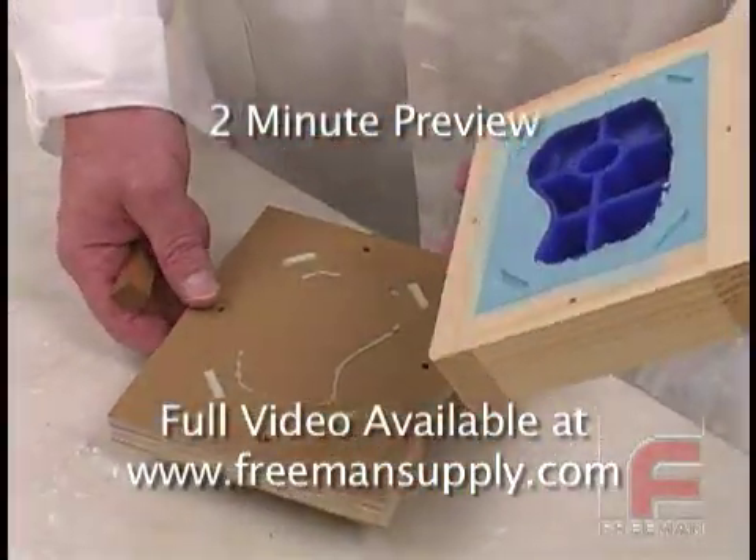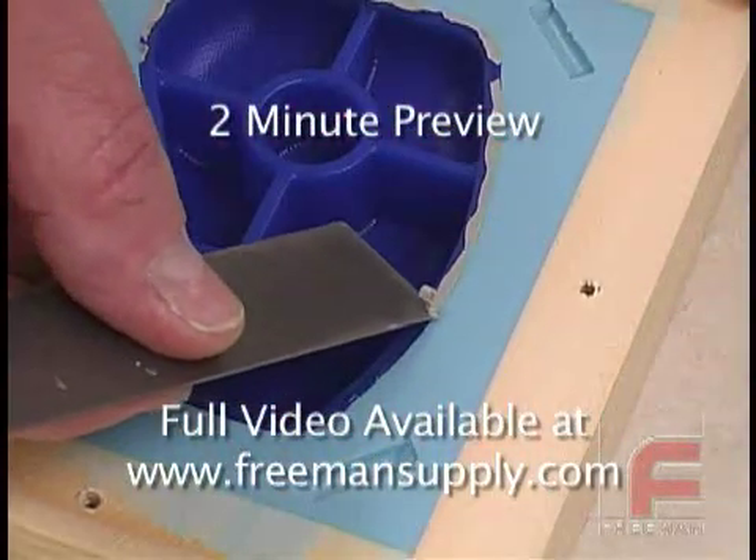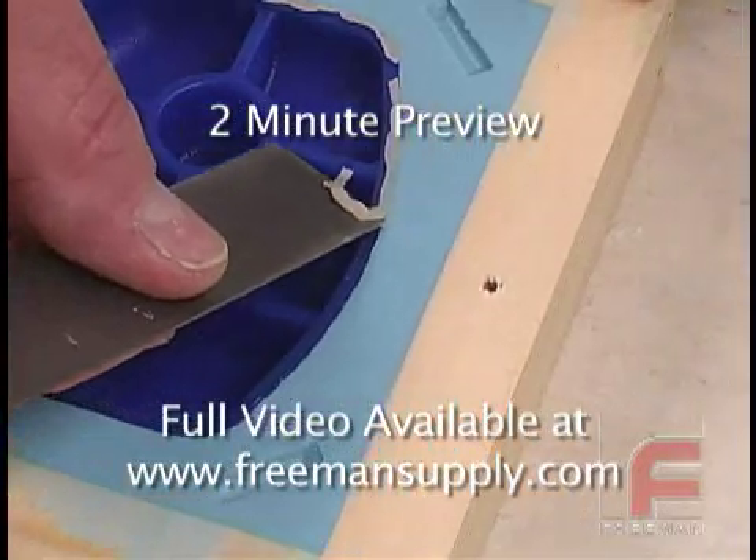The next day, we remove the moldboard to reveal the underside of our model. Very carefully, we begin removing the clay that adhered our model to the moldboard.